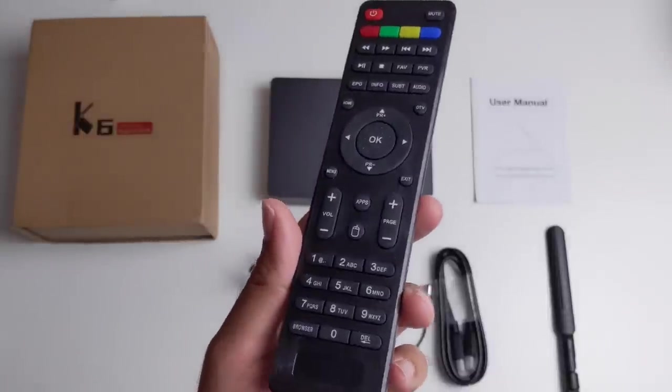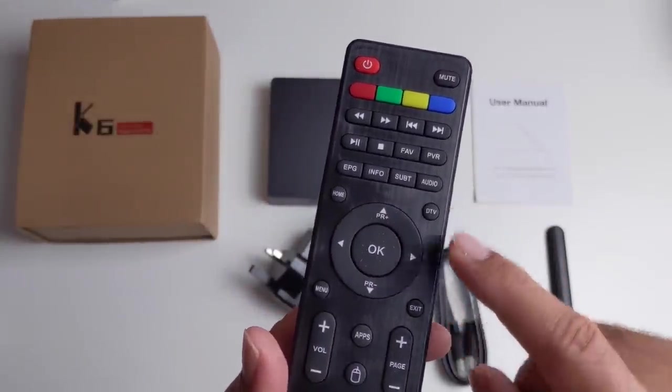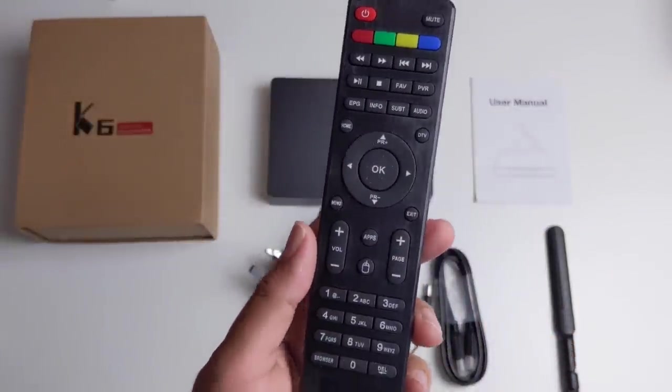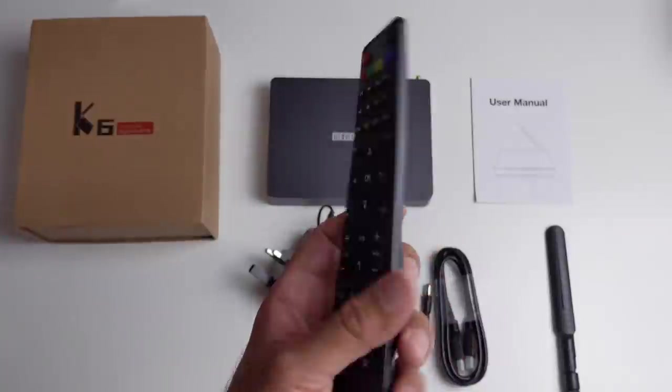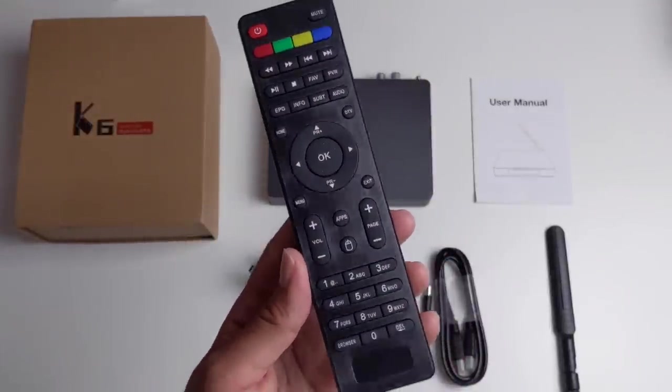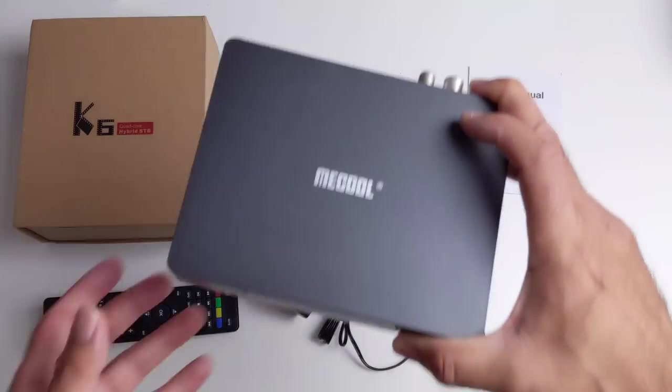You're also getting a fully featured remote control and you can see we have an EPG button, PVR, all your general navigational controls and a lot more. This is powered by two AAA batteries so I look forward to seeing how this remote performs. And last but certainly not least, the TV box itself.